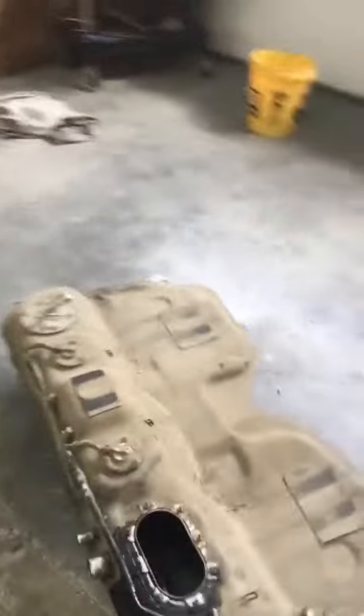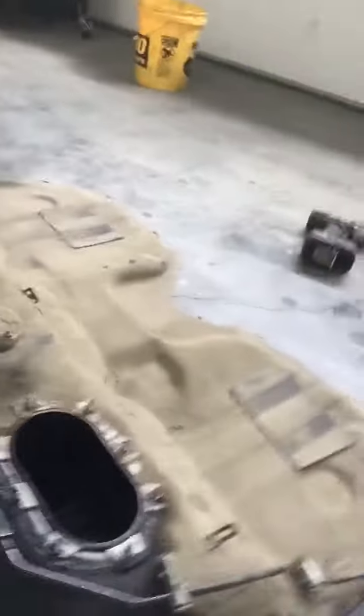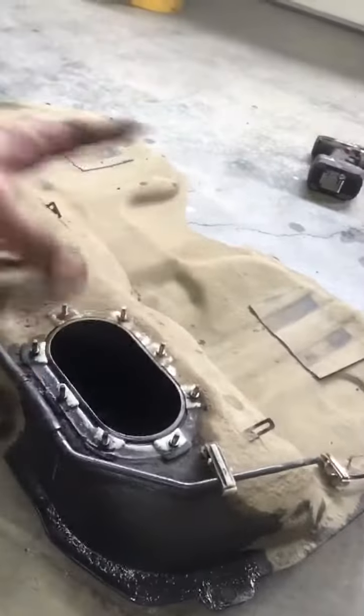All right, there we have it. Gas tank is out. I chose to take the pump out and let it hang in the car because there's a couple wires that go across that really kind of tie everything up.